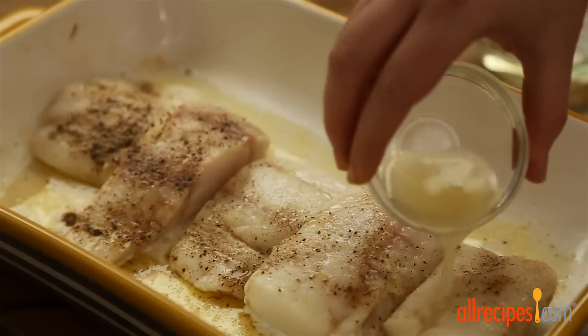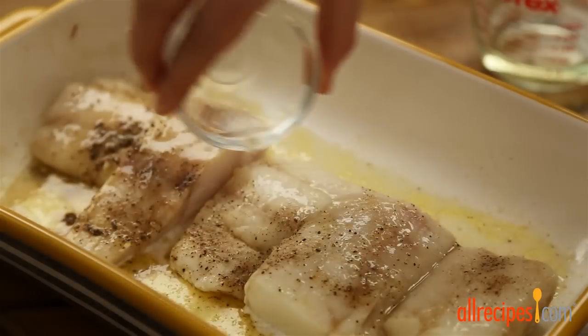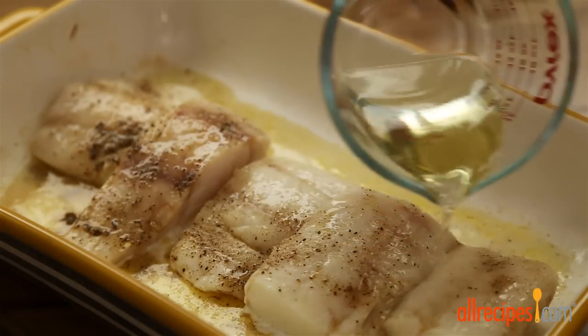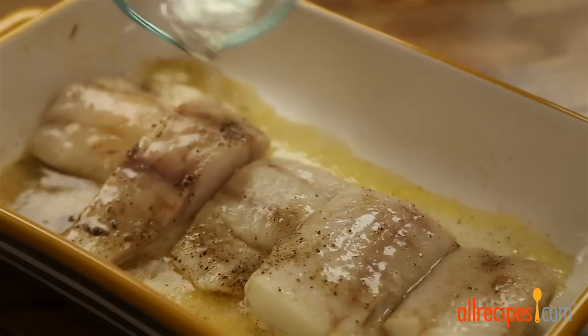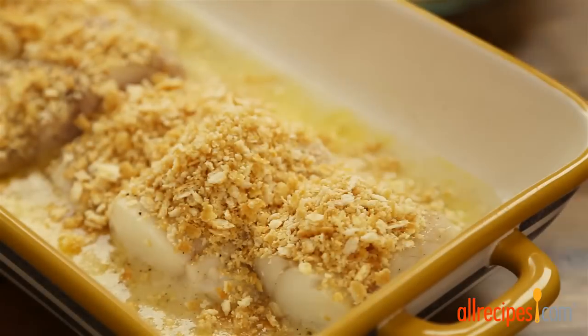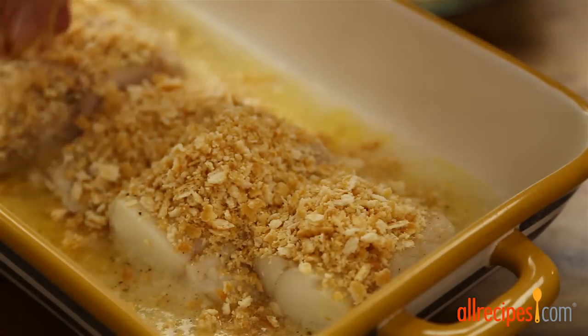Now drizzle the fish with the juice of half a lemon — about one to two tablespoons — and a quarter cup of dry white wine. We're using sauvignon blanc. Add the cracker butter mixture and press gently to adhere to the fish.